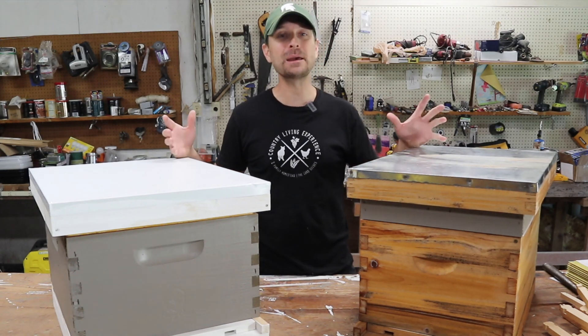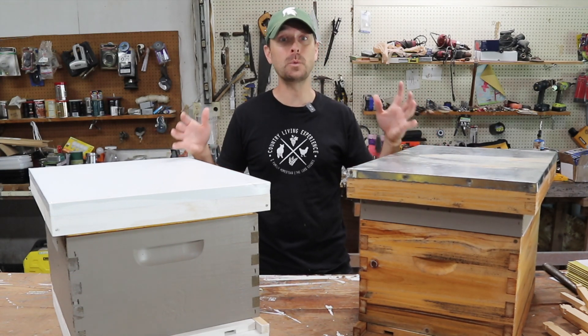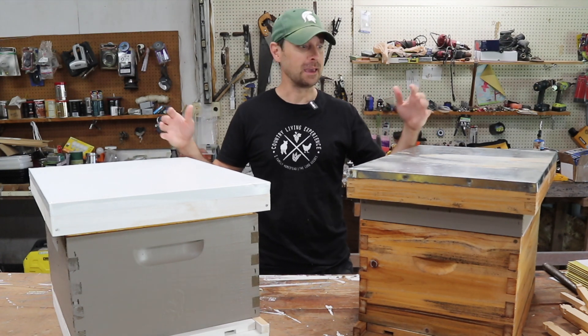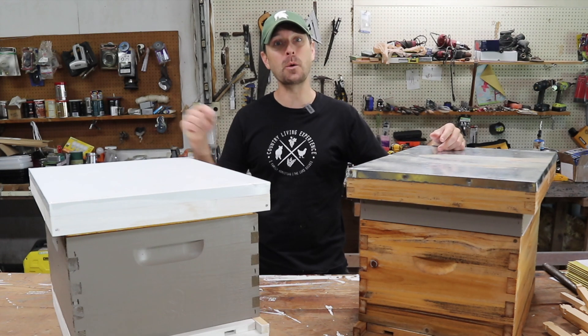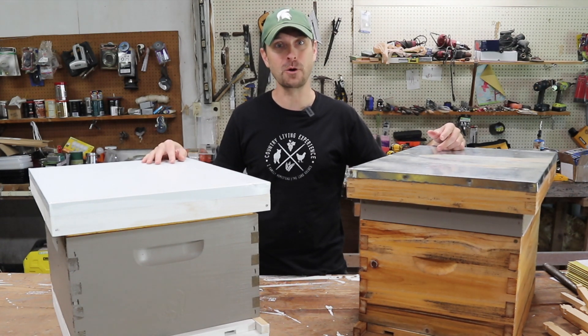They are going to be here tomorrow. I can't believe it, but there's a few more things that we need to do to get ready for them, and one is providing them some food. So let me show you what we are doing today to get ready for our bees.